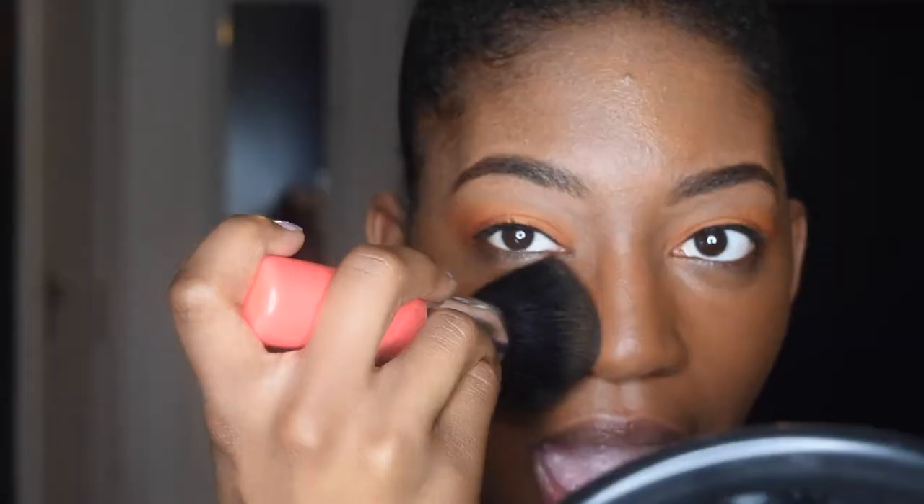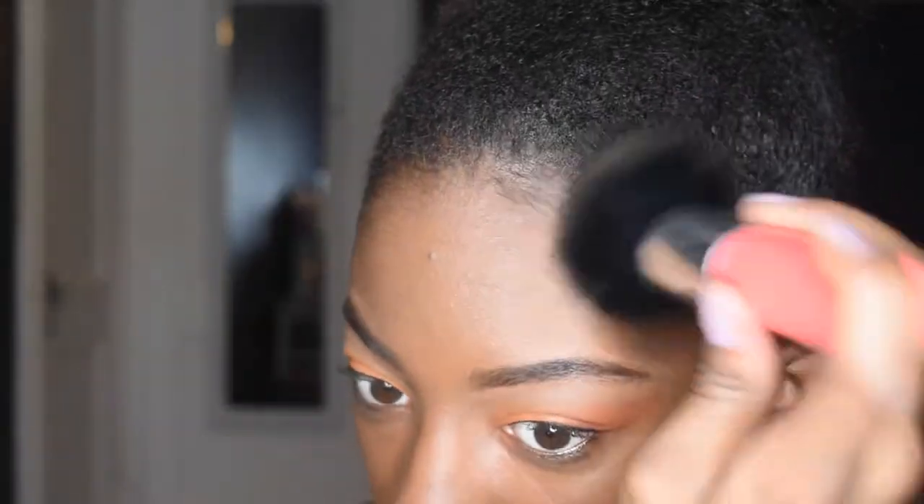I actually kind of tap my foundation into the skin so you get a better application and it just looks a little bit better. Please do not forget to get it into your hairline because you don't want it to look like a mask — do your hairline as well as right under your chin and your whole neck.